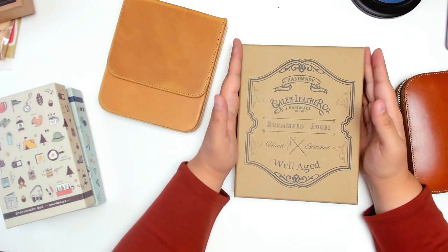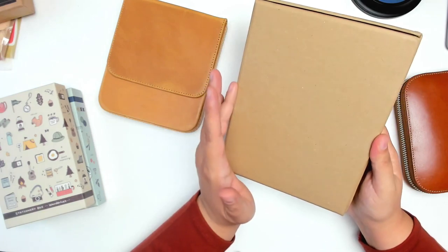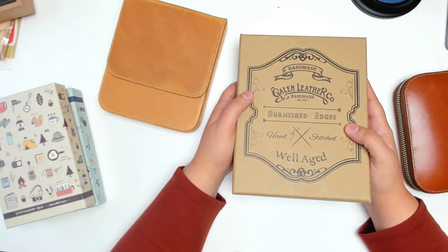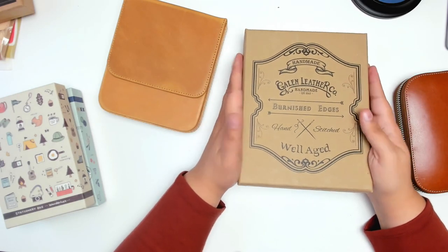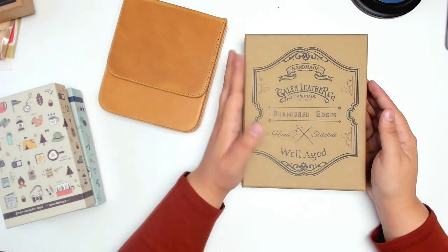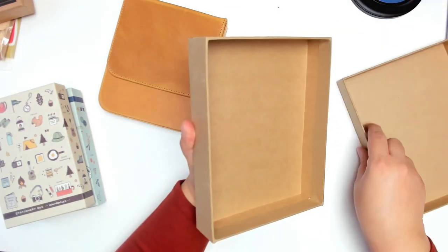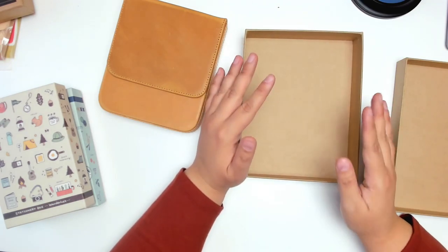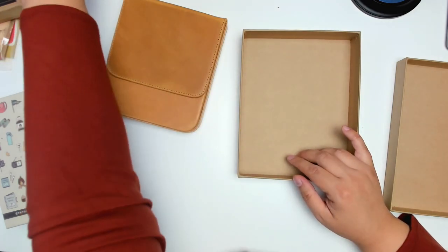So if you watched my Galen Leather haul, this is actually the box that came with it, but I like to reuse these boxes. They're pretty sturdy — surprisingly sturdy — they remind me of even thicker than the photo boxes you'd get at Michaels, so I thought I would reuse this, because why not? Recycle, plus the box is really pretty anyway. I have some stamps that I recently purchased and I don't really have a good space for them at the moment, so I want to go ahead and put some of these stamps in here.